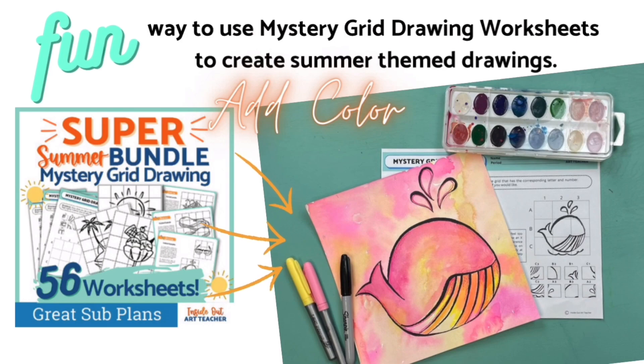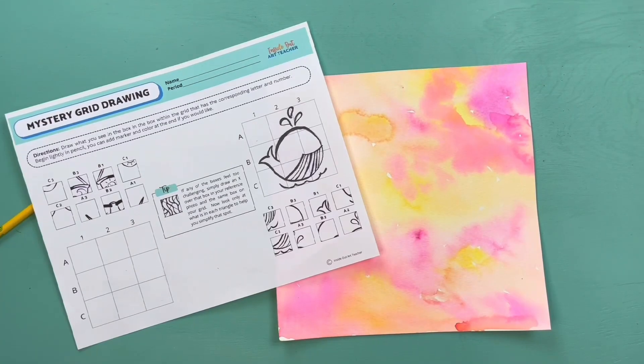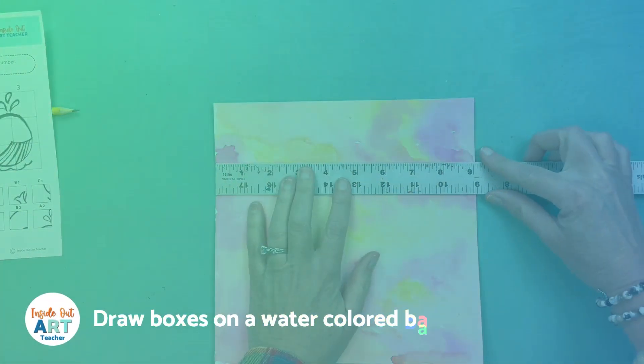You can either just add color and enlarge your design, or we can add fun text. Today I'm going to show you how to do both. We're going to start with a watercolor background.